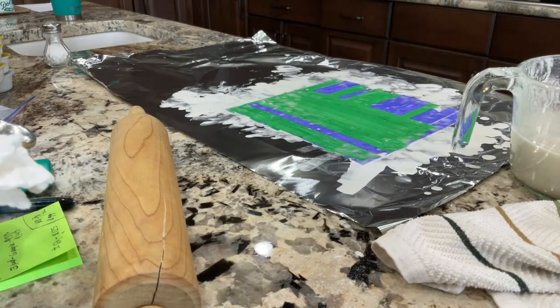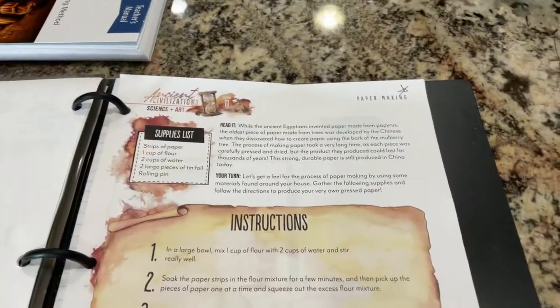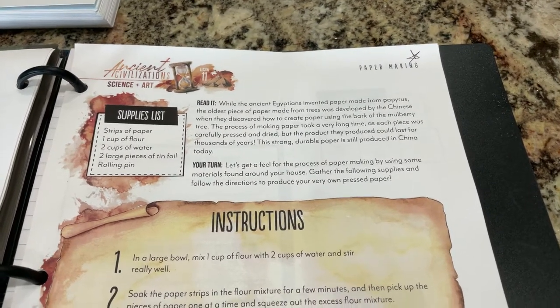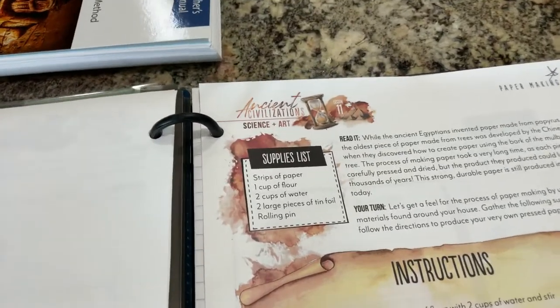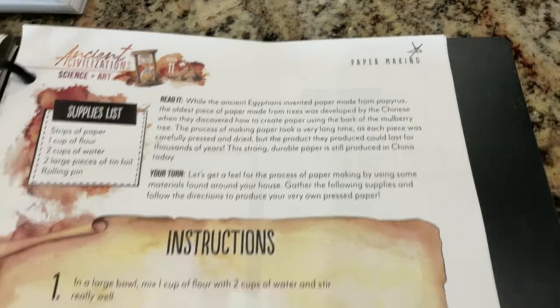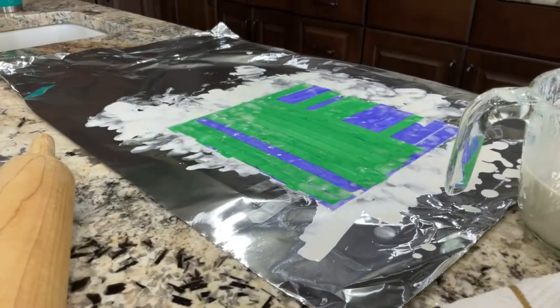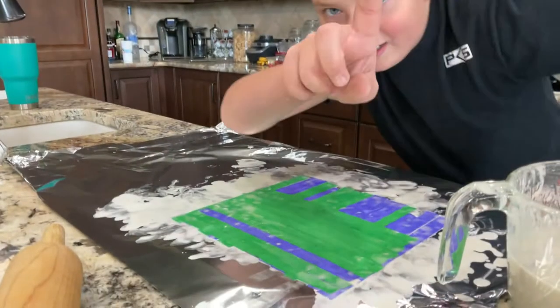Hi guys, so I'm going to be doing an educational video on how to make a... you can read this. So guys, this is what I'm making. You can do it at home too. That's what you need. Here are the instructions — if you want, you can pause and look at the instructions. Anyways, I don't really know what this is called, but it has something to do with the ancient Egyptians — invented paper made from papyrus. The oldest piece of paper made from trees. So I am basically showing you guys how to make this.